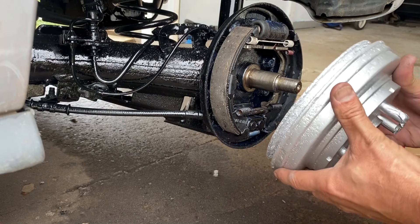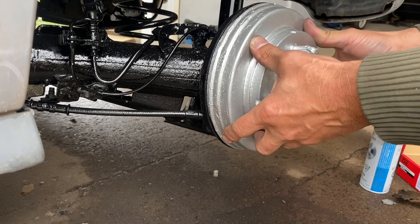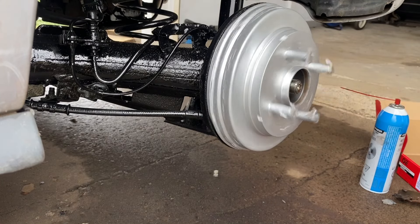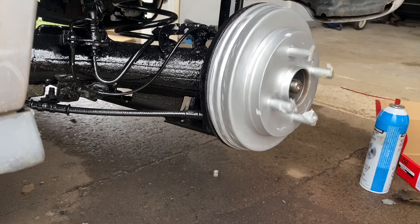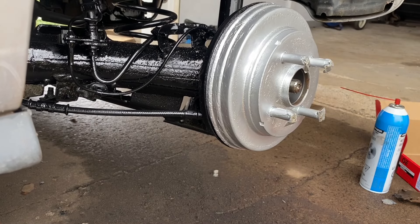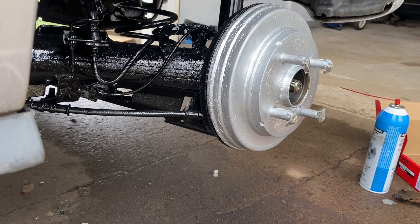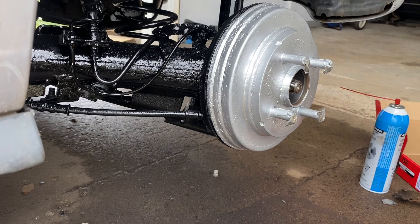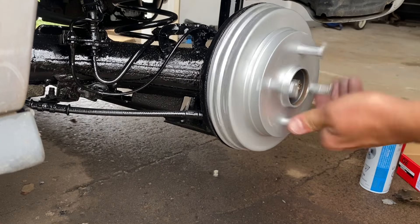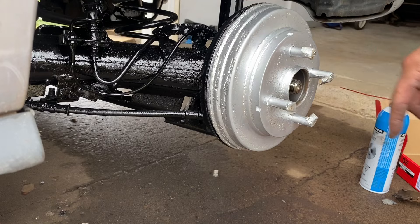Let's slide her on. Perfect. I'm gonna go press the brake a few times. Okay, when you release the brake it should spin like that — which it does. Let's put that nut on there.